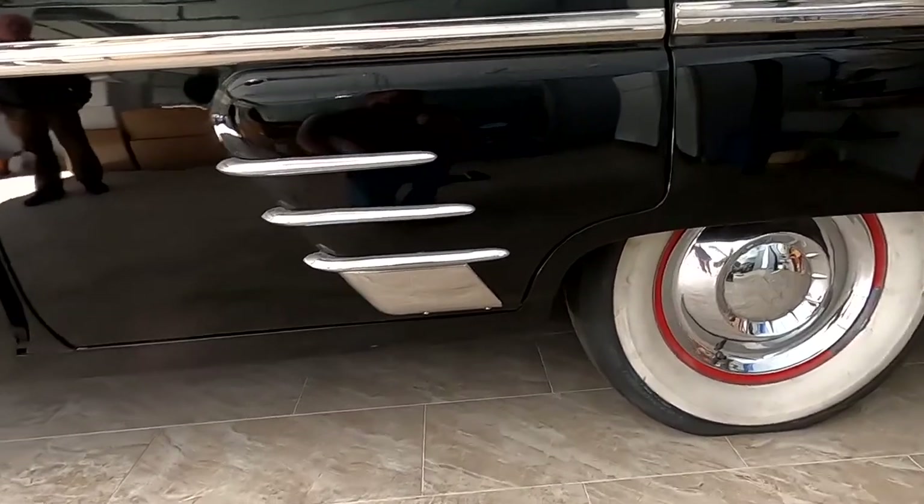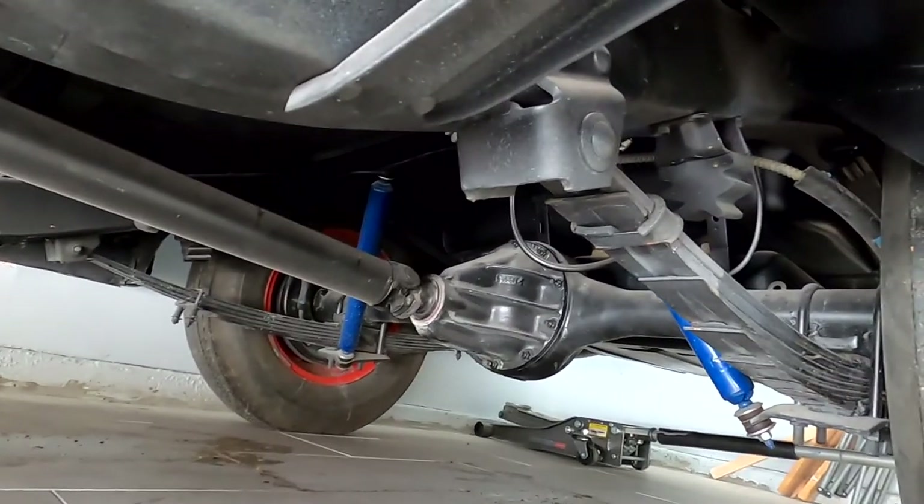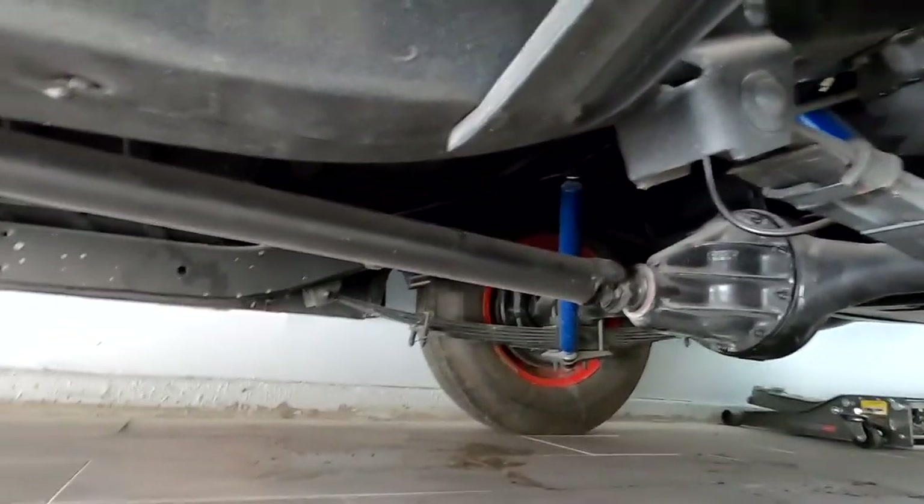I'm gonna show you underneath real quick. As you can see it's pretty clean — it's got a four-nine inch rear end.